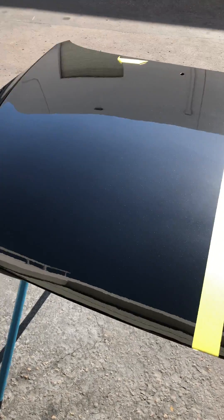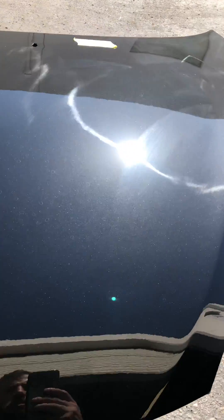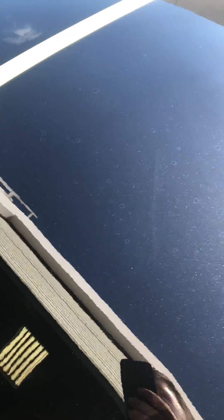On the left side here, we have our graphene matrix coating we installed and let fully cure. And on the right side, we have a popular ceramic coating, where we let some hard water dry and etch on the surface to see the resistance of each panel.